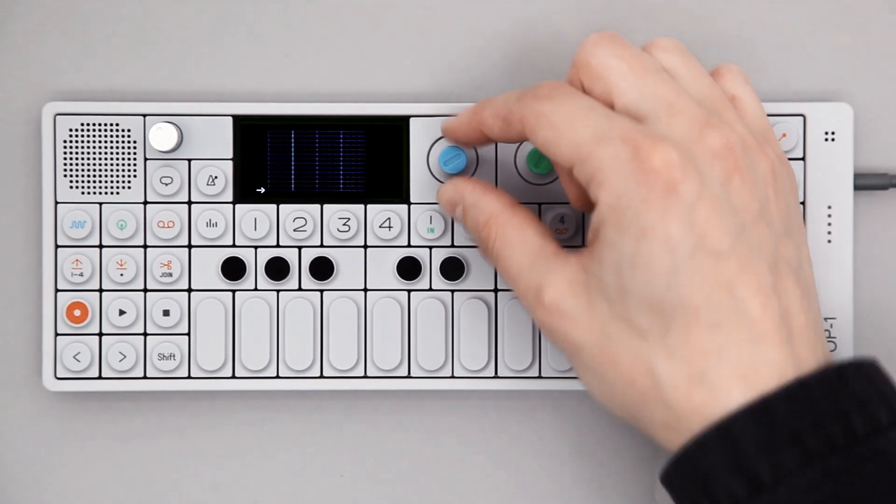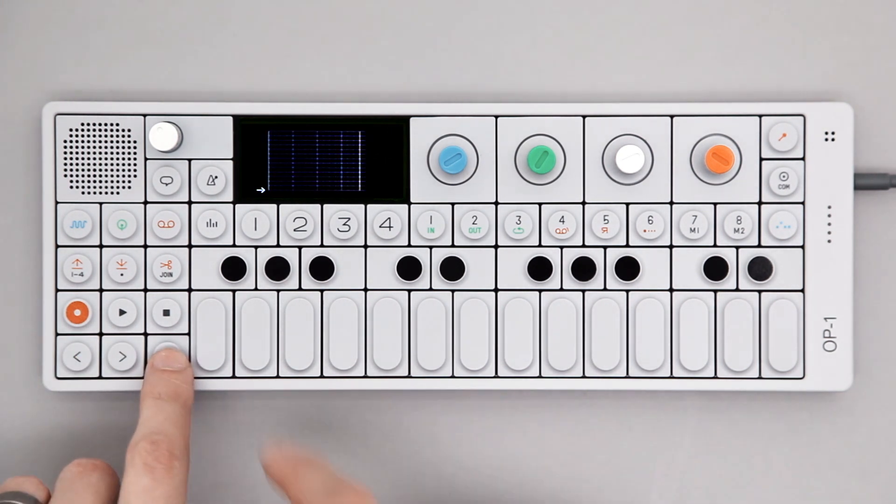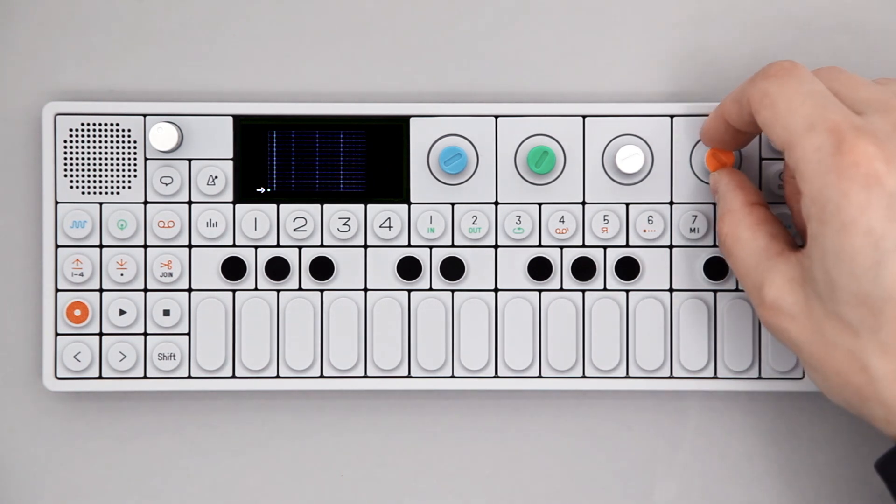Use the blue encoder or the back and forward arrow keys to find the note position within your pattern. Hold Shift and press any key on the musical keyboard to enter that note.